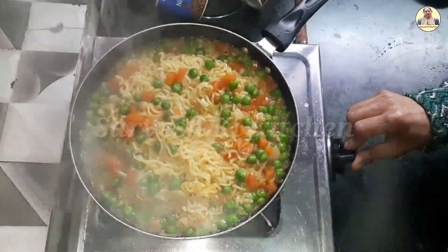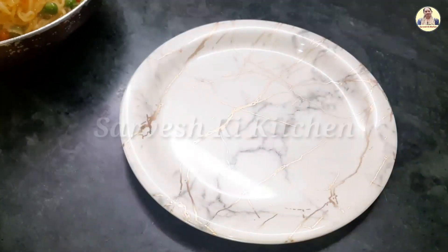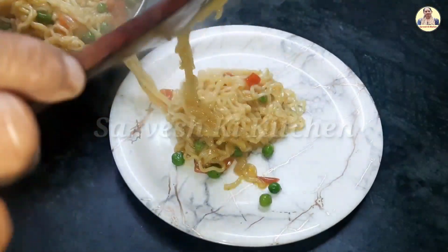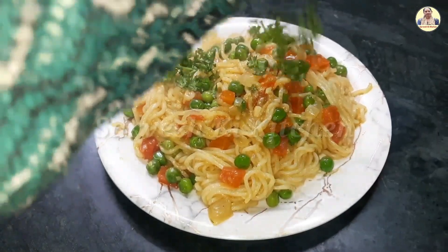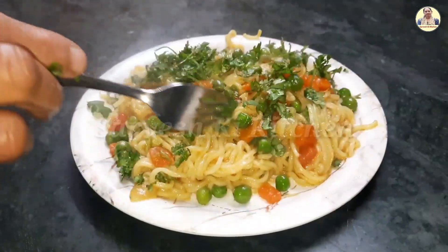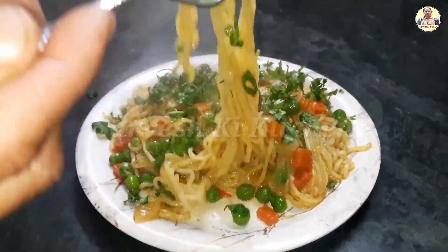Now we will add the sugar. We will cook with the salt.